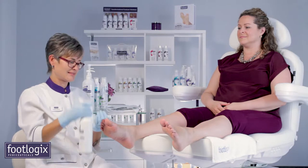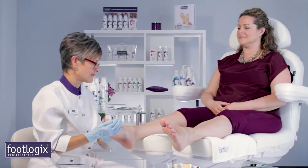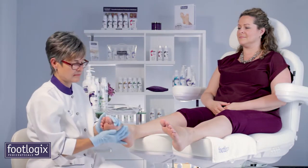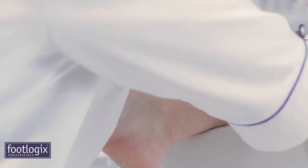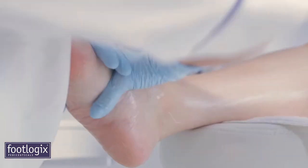Once the pedicure is complete, massage your clients' feet and lower legs with the non-occlusive Footlogix massage formula. Two to three pumps are sufficient for a five to ten minute massage, after which the Footlogix massage formula will be completely absorbed into the skin without leaving a greasy residue.